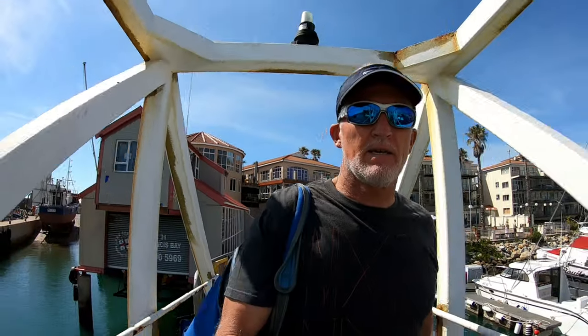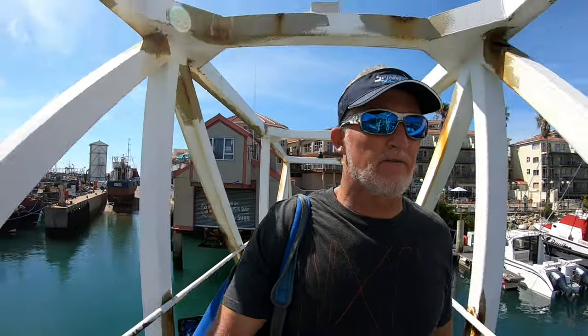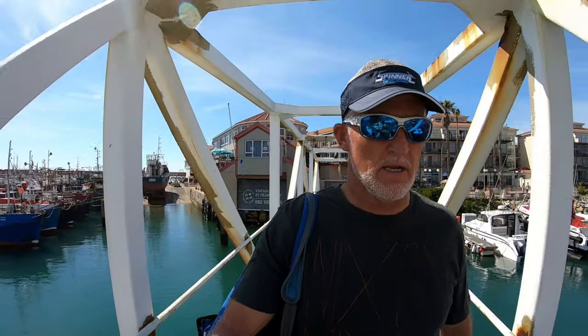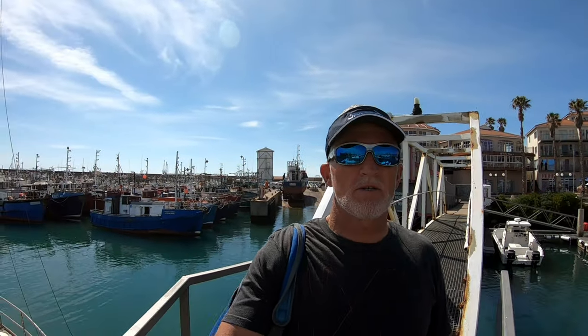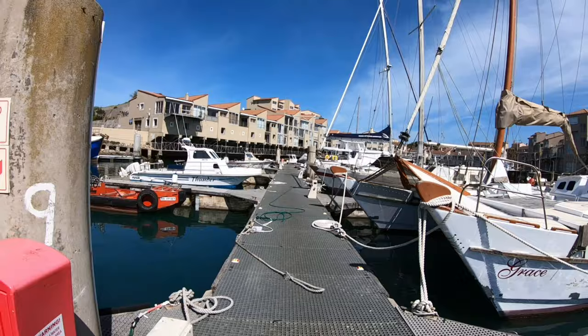Good morning everybody. This morning I'm at Port St Francis, going to have a quick look at the Lyra Noah 620 Balance and just show you what we've done on her to make her the machine she is. Lovely morning.